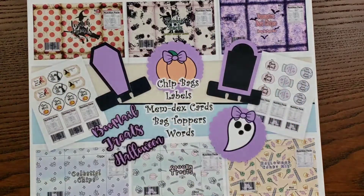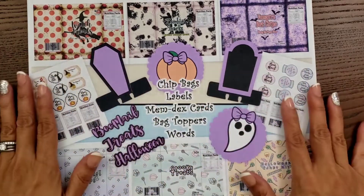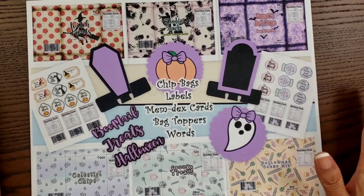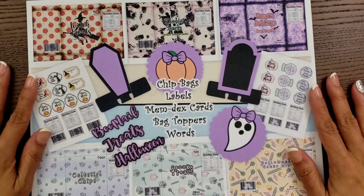Hi everybody, it's Happy Mail Queen. Happy Tuesday to everyone. Today I am sharing a downloadable file. It's called a Boo Mail Bundle. It is Halloween themed and it is by my crafty boutique, Louisa. I love this. It is so adorable, you guys, and it's perfect for your Halloween crafting.